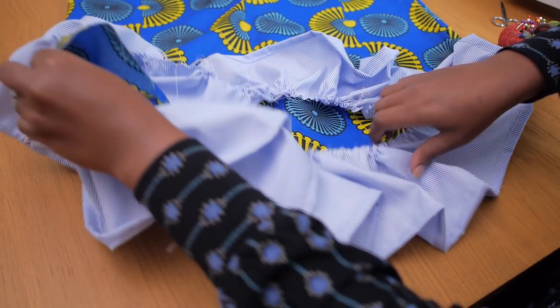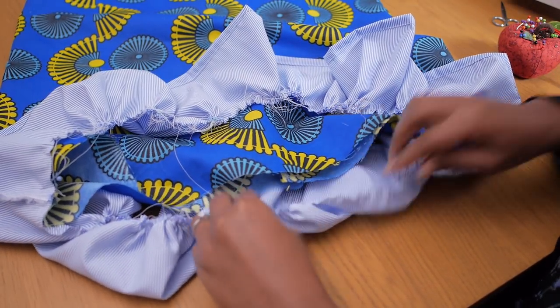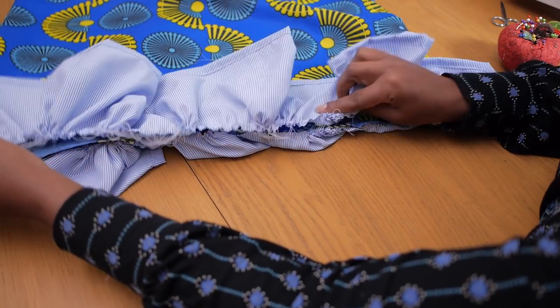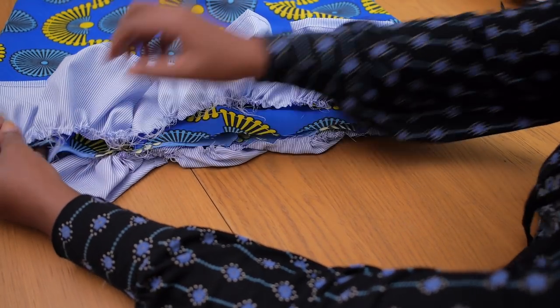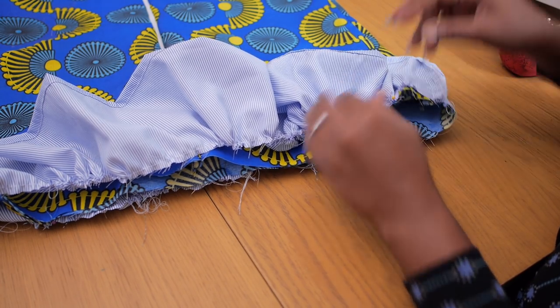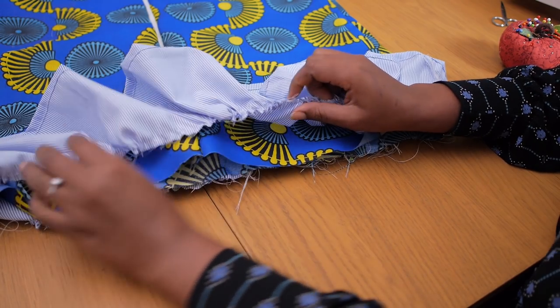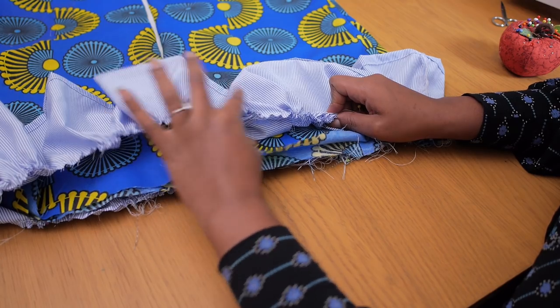My material was not long enough to make one long strap so I had to cut two lengths and join them up to make this piece. Once that is pinned up by the sides, you need to rearrange the gathers so they're evenly distributed along the bottom of the dress. As you're rearranging the gathers you're adding pins to keep it nice, secure and in place.